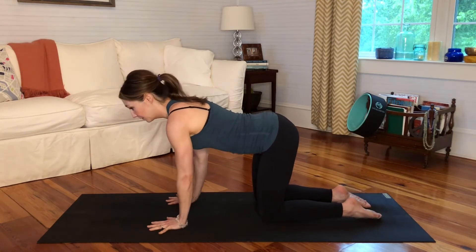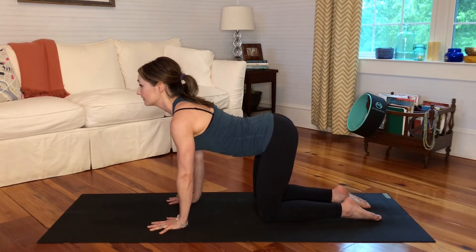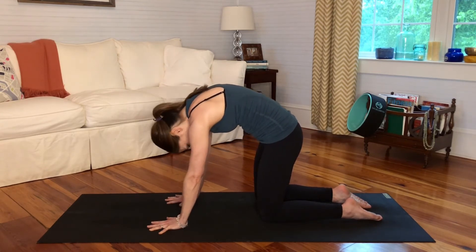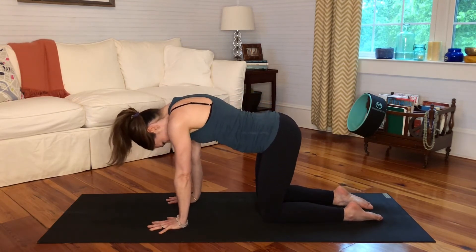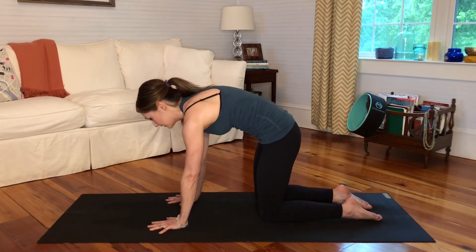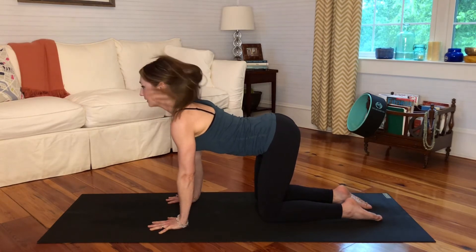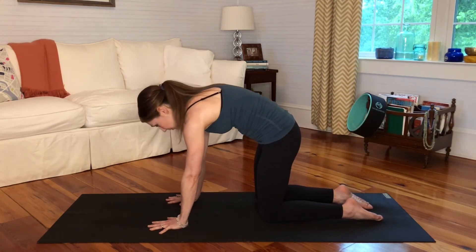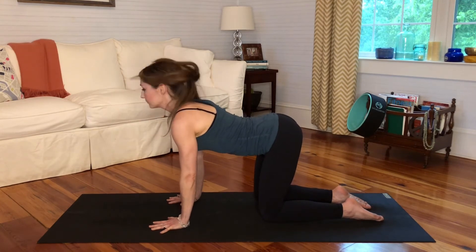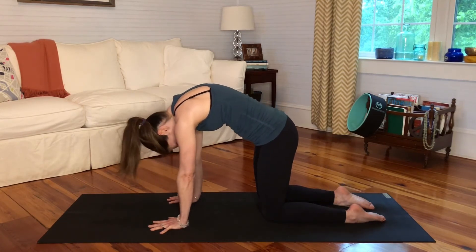Take a big breath in as you start to aim your tailbone up, lengthen your spine, and lift your heart last. On an exhale, point your tailbone down and start to round up your spine, dropping your head last. Inhale back into cow pose, exhale into cat pose. Going with your breath, it's really soothing — you can work out the kinks in your back and feel a little better. You can do this as long as you need to, maybe a minute or two — whatever you need, make it fit you that day.